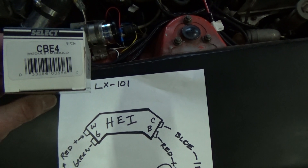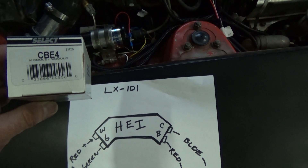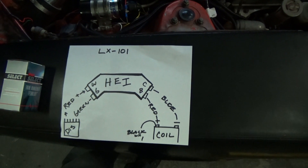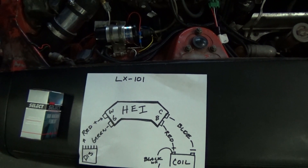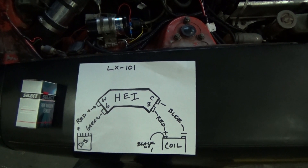A real simple way to do an HEI upgrade to a 1978 280Z. It fired right up and I've had no problems with it so far. I'll keep you posted on different projects and upgrades I do to the car.